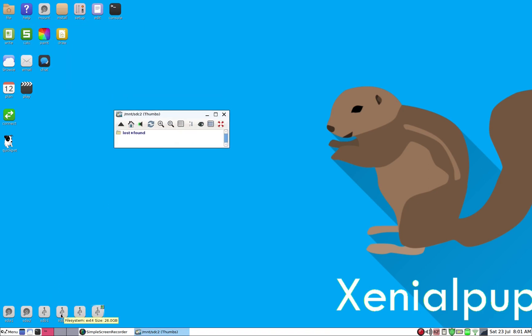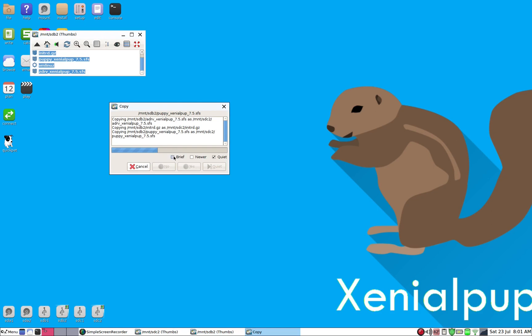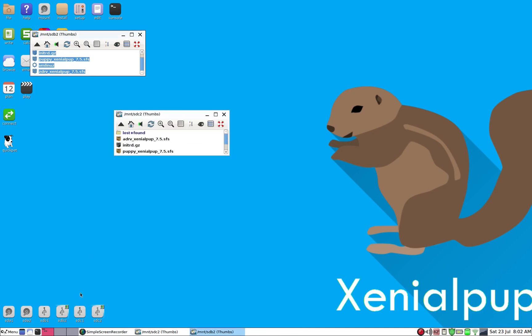The USB stick also has its files in sdb2 — these are the files I need on the hard drive. We simply copy them from the USB stick over to the hard drive and wait about a minute. Just like when preparing the USB installation disk, we'll then need to run GRUB4DOS to properly configure the boot partition of the hard drive, which is sdc1.